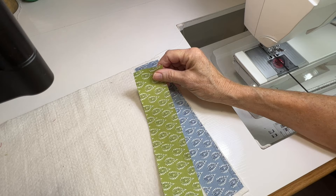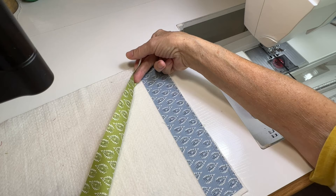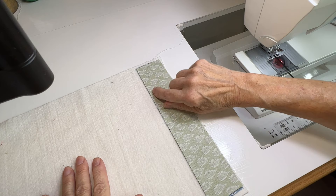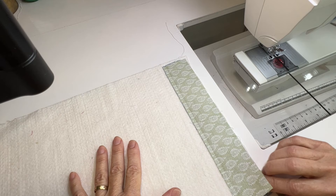Then you're going to take your second piece — these are all just strips you've cut. The strips do not have to be a specific width; they can be narrow, wider, or varied. It doesn't matter. But they all have to be more or less the same length — you can trim them to the right length when you're done. You take the second strip, put it on top of the first one so their left edges are lined up, top and bottom are lined up, and you sew a quarter-inch seam right down this side. Make sure you're doing nice even quarter-inch seams.